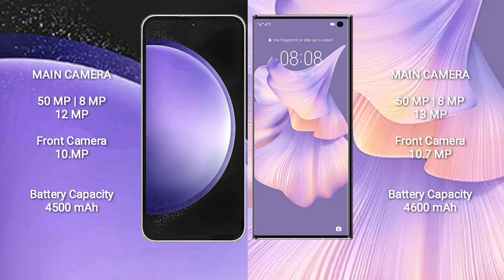Samsung Galaxy S23 FE: 50MP plus 8MP plus 12MP cameras, and a 10MP front camera. Huawei Mate XS2 features a triple camera setup: 50MP plus 8MP plus 13MP, and a 10.5MP front camera.